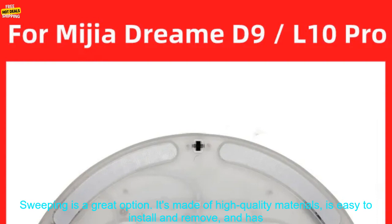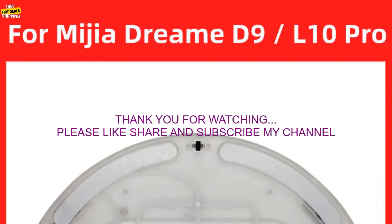If you're looking for a way to keep your robot vacuum cleaner running smoothly, the water tank for Xiaomi Mijia Dream D9, 10 Pro Robot Vacuum Sweeping is a great option. It's made of high quality materials, is easy to install and remove, and has a large capacity.